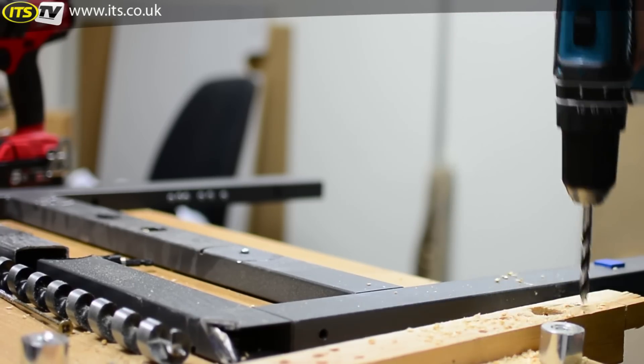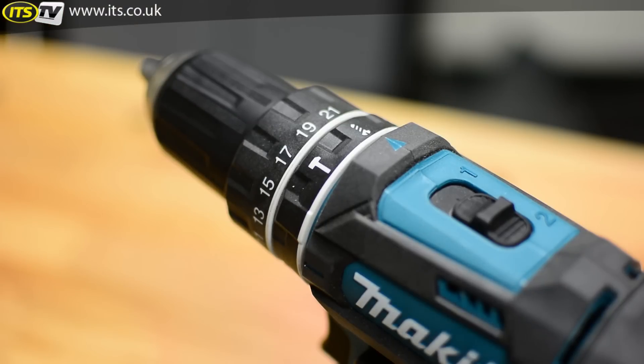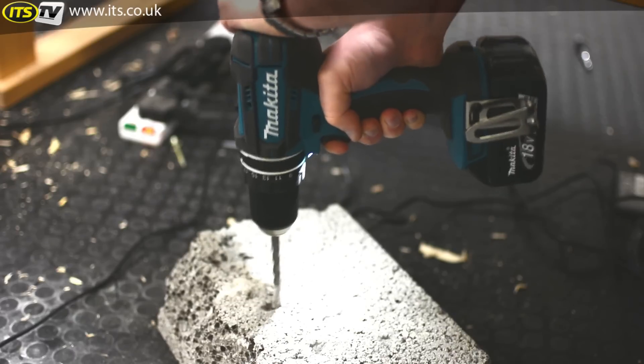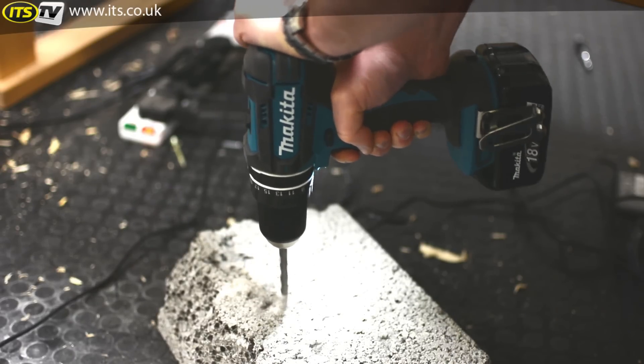So let's look at it in a little bit more detail. First of all, as I said, it's a combi drill, which means we've got our screwdriving mode, our drilling mode, and if I just rotate the collar around to the hammer, that is of course our percussion mode or hammer action — which means this can be used in masonry.